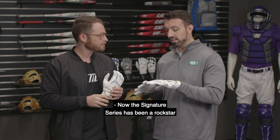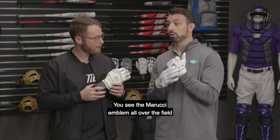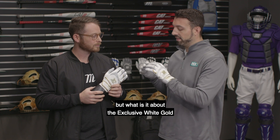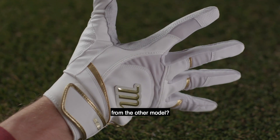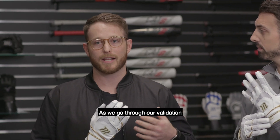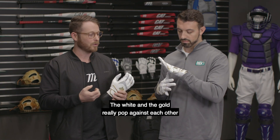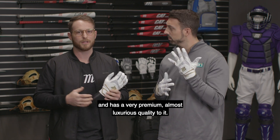The Signature Series has been a rock star in the game for a handful of years now. You see the Marucci M all over the field at the big league level, at high school tournaments. But what is it about the exclusive white gold for Dick's Sporting Goods that really separates it from the inline model? The white gold colorway has been super popular for us. As we go through our validation and getting insights from players, it always is the most popular color combination. The white and the gold really pop against each other and it has a very premium, almost luxurious quality to it.